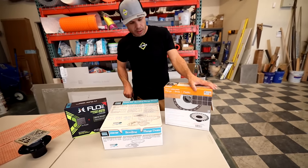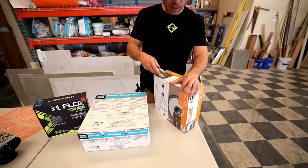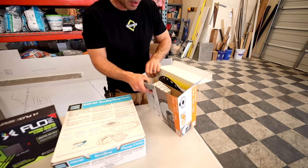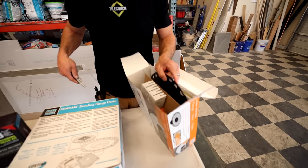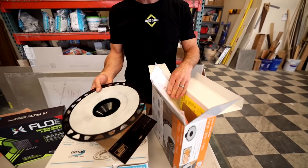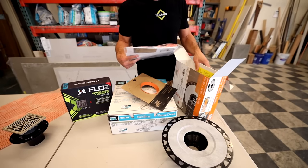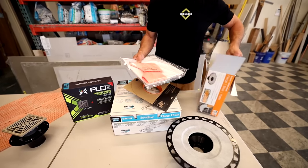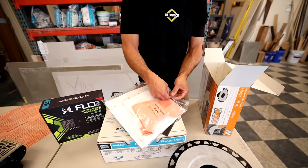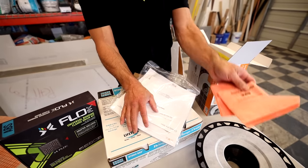Let's start with the most popular — the Schluter-KERDI drain, which we started using back in 2010. A lot of people have been using it for a long time. What comes in the box is the KERDI bonding flange, and you also get some outside and inside corners — four inside and two outside corners. So that's a little bit of a bonus there.